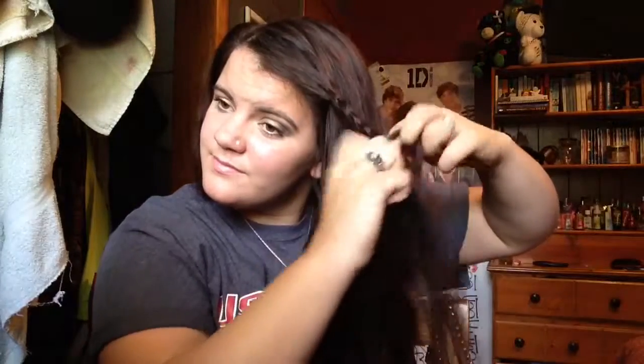Then you're going to want to get about an inch to an inch and a half section of your hair in the front, kind of like your bangs. Take your comb and brush it out so it's easier to braid. You can either do this the French style or just a normal braid — I'm just doing a normal braid. Then I'm braiding it all the way down to my ear, where my ponytail would start.